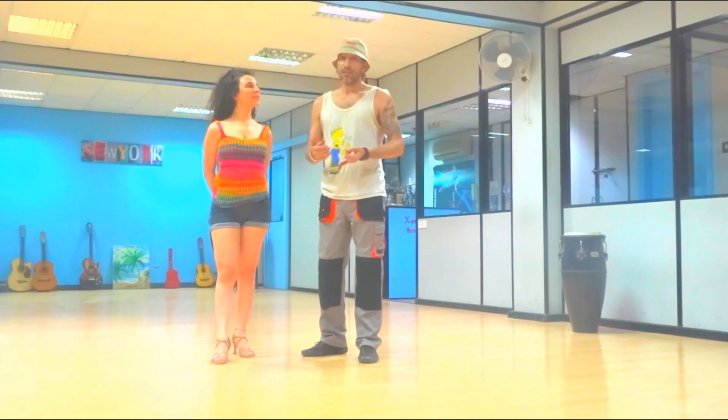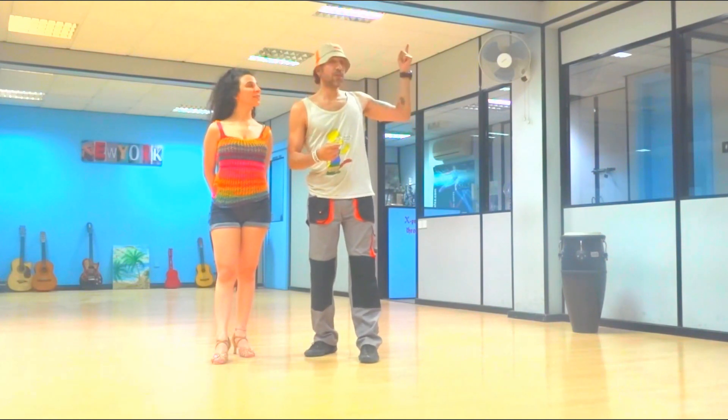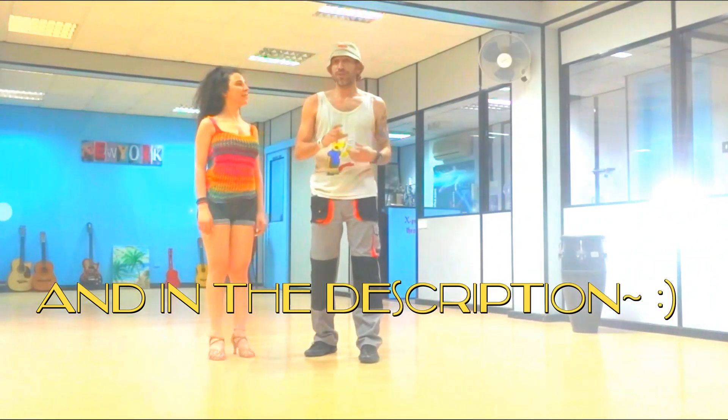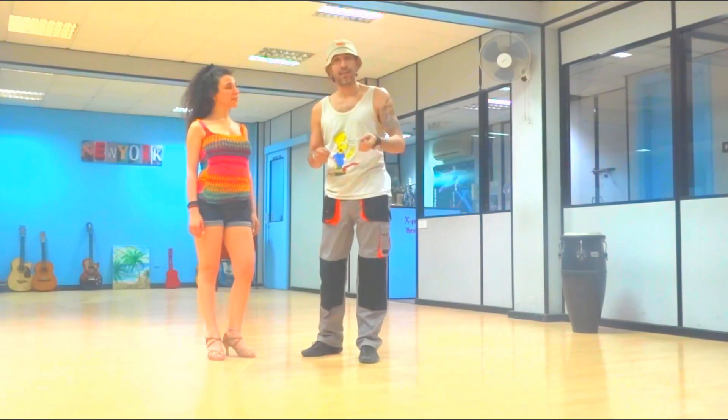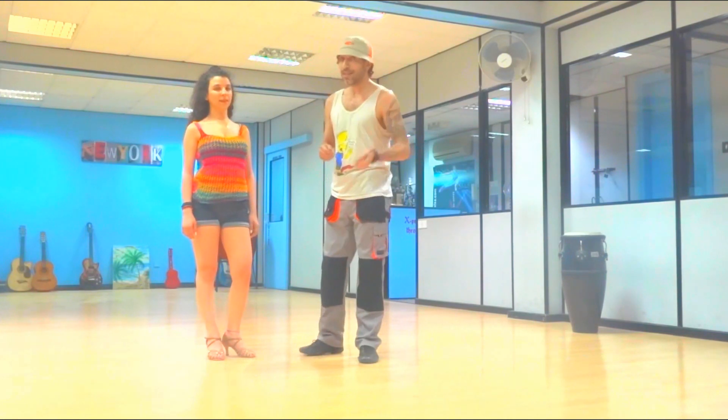If you'd like to see it or use it, we have info cards here and in the description — the first link. I call it the barrel rolls, because we apply that technique inside this move. And let's get started.